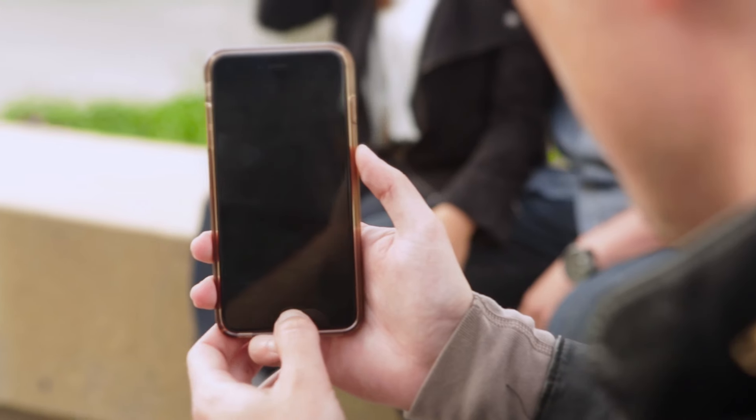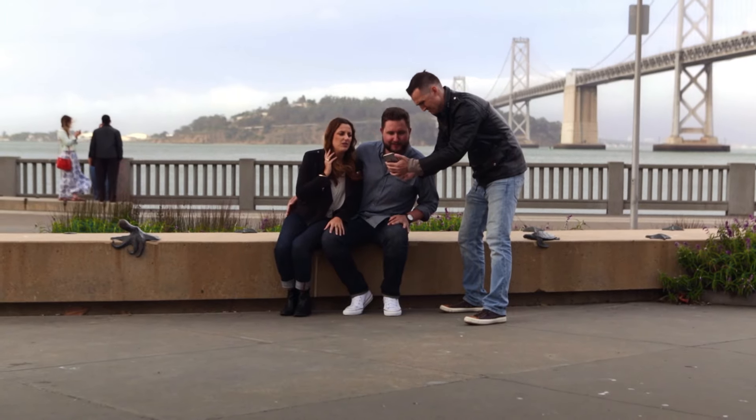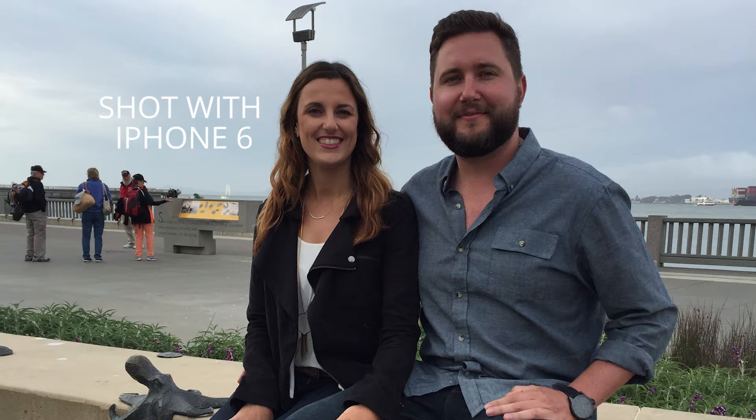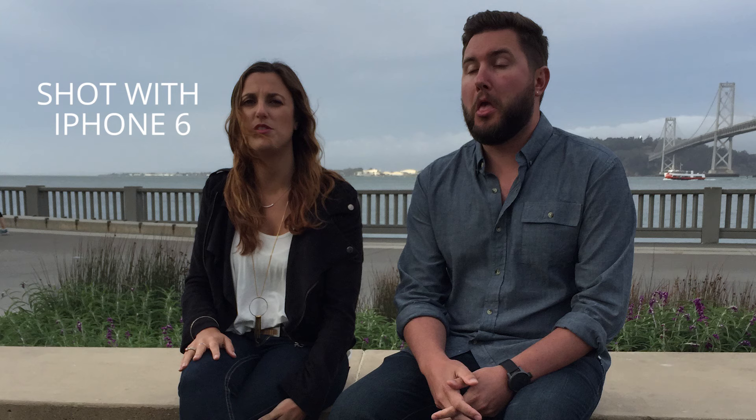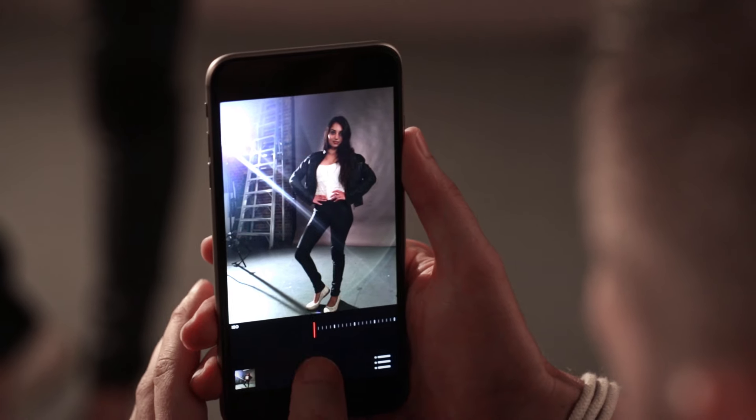Taking professional photos on your iPhone has always been a challenge. Without a way to properly light your scene, photos turn out looking too dark, unevenly lit, or have inaccurate colors. Wouldn't it be great if you could use professional lighting equipment with your iPhone?